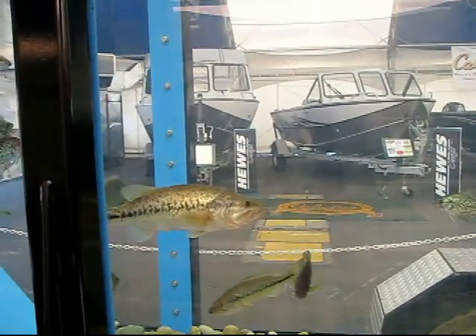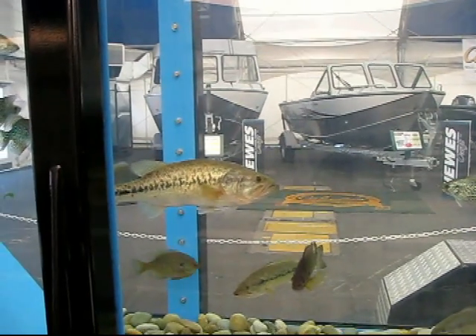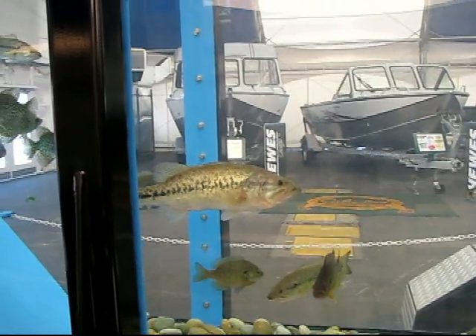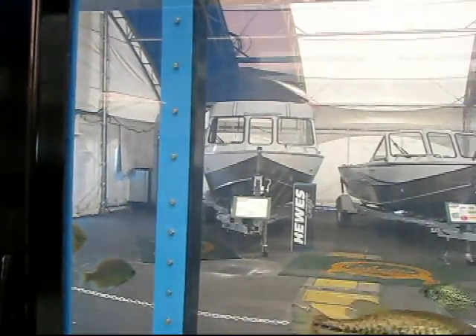Now Bob is going to cast that jerk bait. See how that suspends.